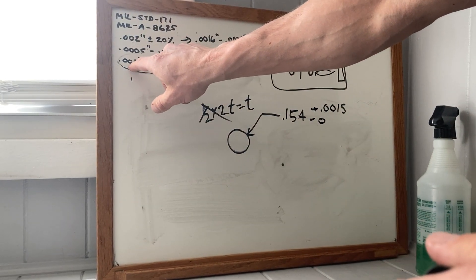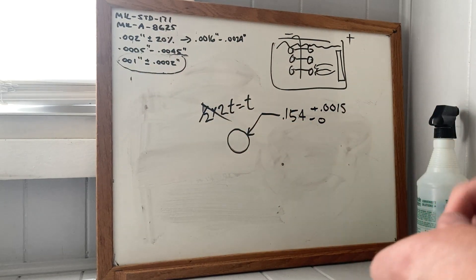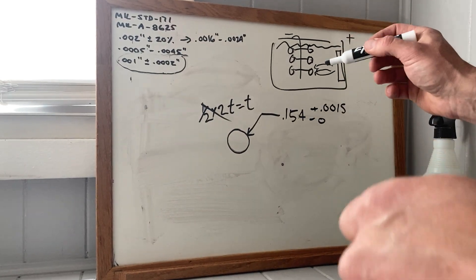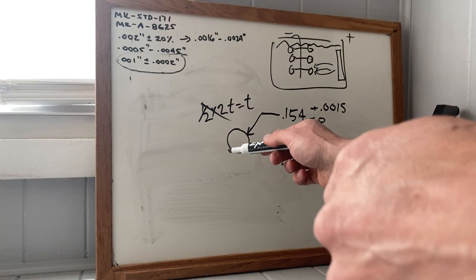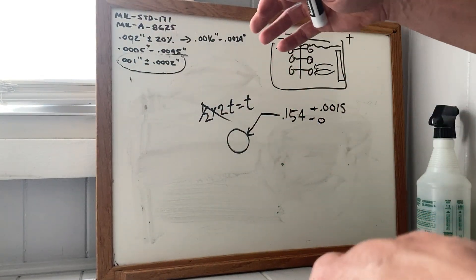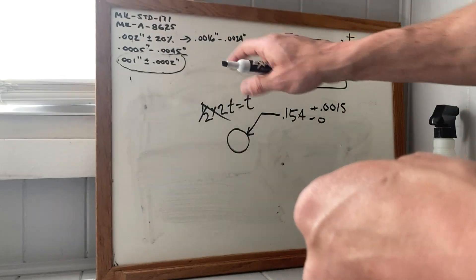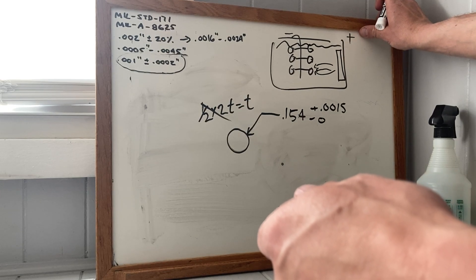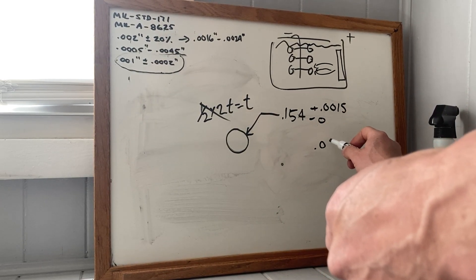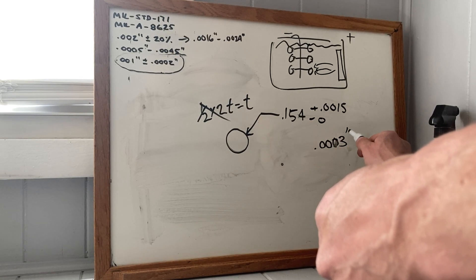Whatever the coating thickness is, that's how much the hole will shrink on the diameter, because it's applied on both sides. In addition to that, they etch it — a cleaning and prep method, similar to how they strip the part. They'll take off about three ten-thousandths per side.